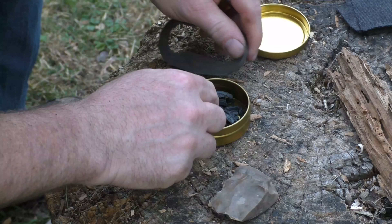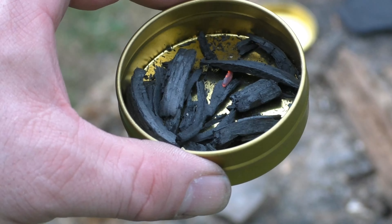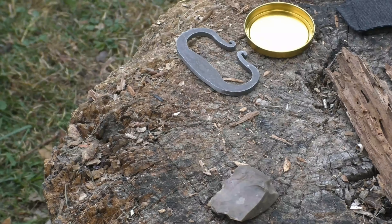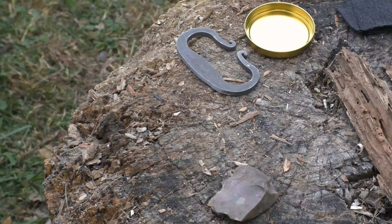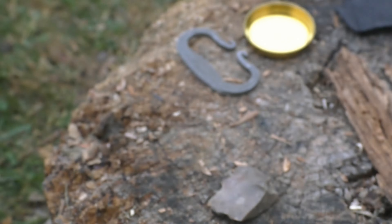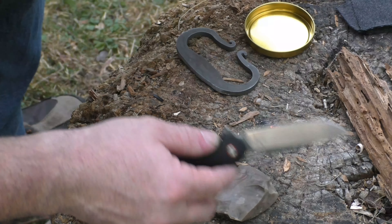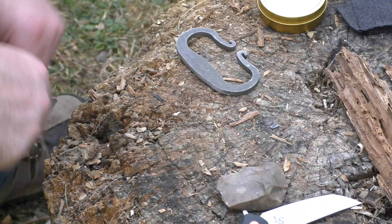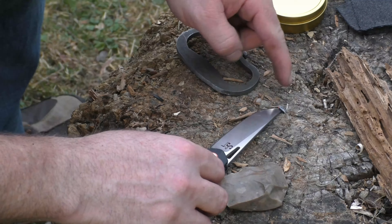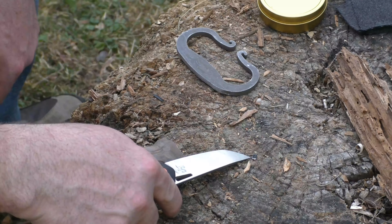Got a piece — see that? That one piece caught a spark. Now this would be enough. Let me see if I can get it out of there without setting everything else on fire. That one piece right there — if you didn't want to use it all, there it is. I'm going to put the lid back on and smother it. But put this in a tinder bundle — yeah, that's hot. That right there, you could start a fire with absolutely.